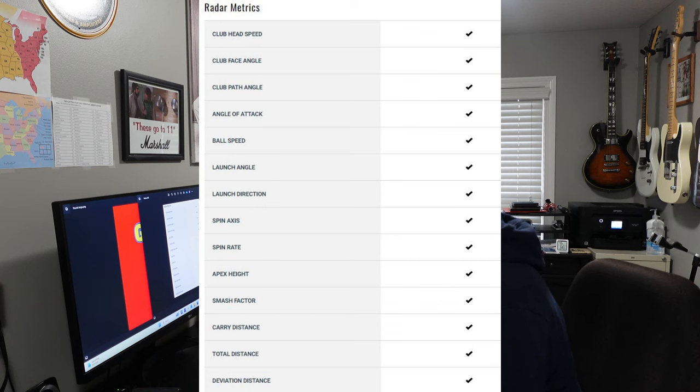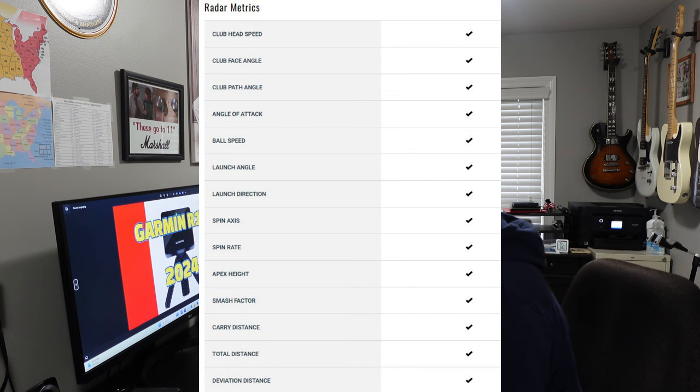Here are all of the data metrics you can get with the Garmin R10. With the radar metrics you'll get club head speed, club face angle, club path angle, angle of attack, ball speed, launch angle, launch direction, spin axis, spin rate, apex height, smash factor (efficiency), carry distance, total distance, and deviation distance.